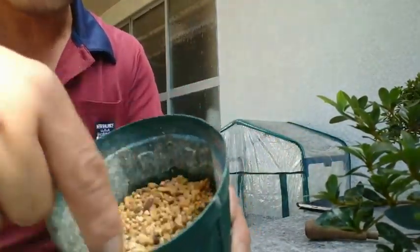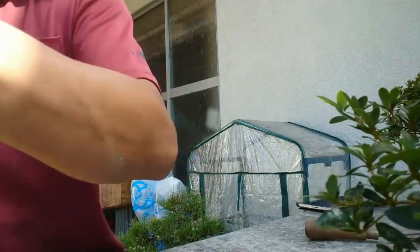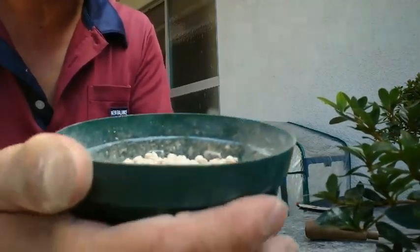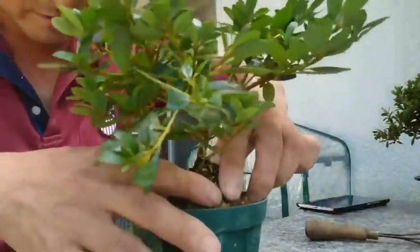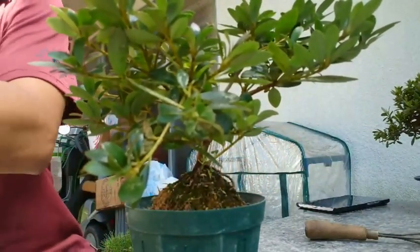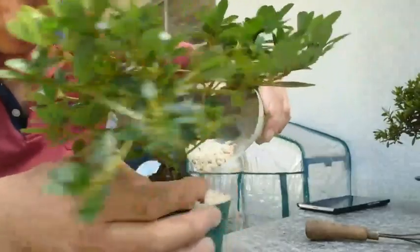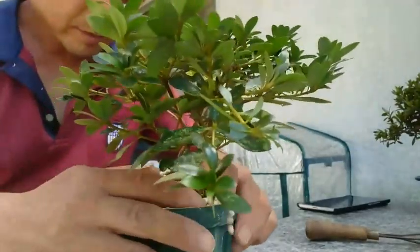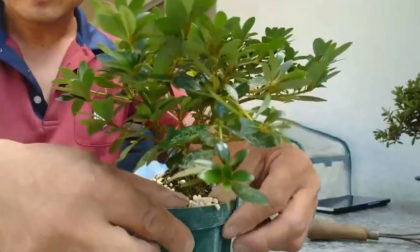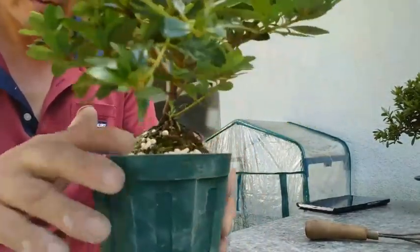We have to add soil on it. We add a little bit of soil, then put the tree on it and push it. We probably add a bit more soil. After this, just water the tree and finish.